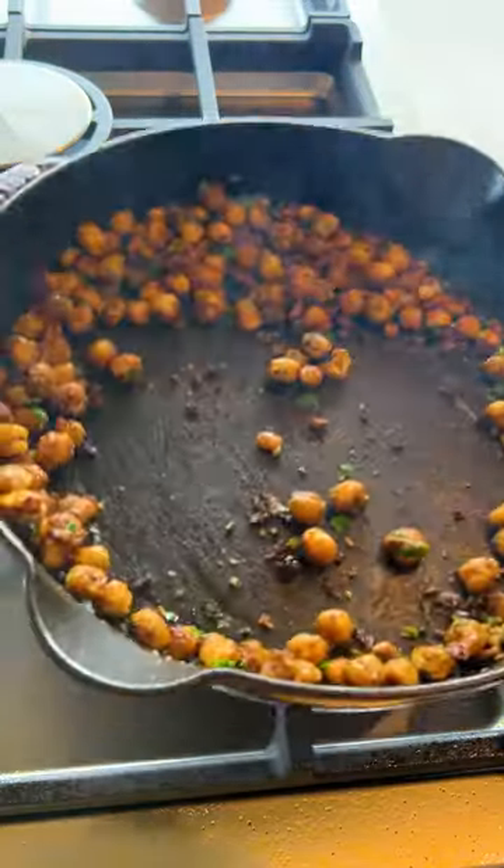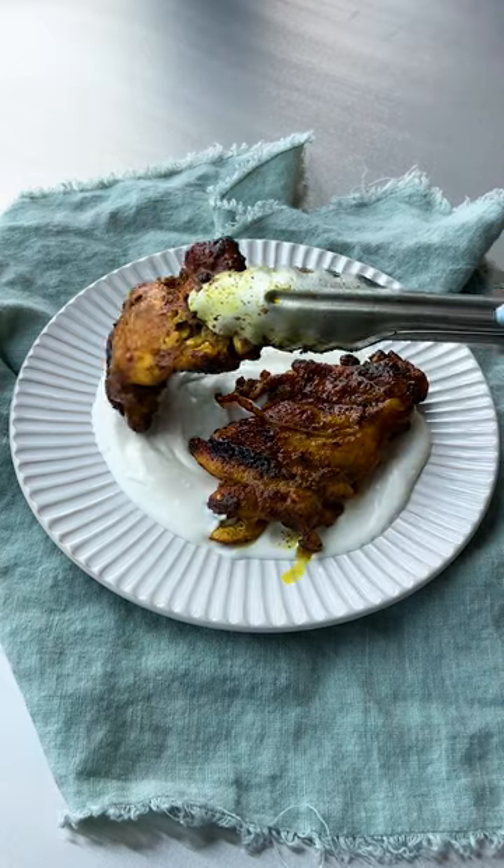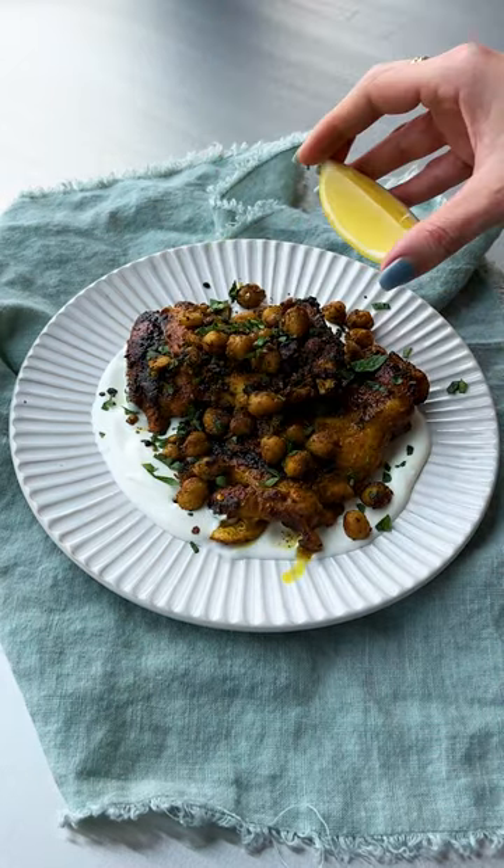Once your chickpeas are almost done, stir in your cilantro and then remove from the heat. On a plate, start with your yogurt, then your chicken, then chickpeas, and garnish with more cilantro and lemon wedges.